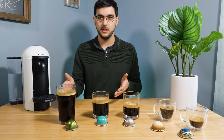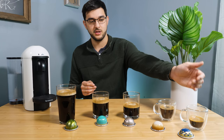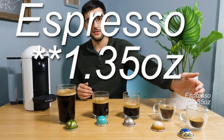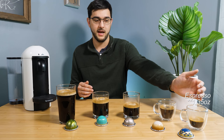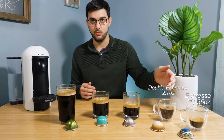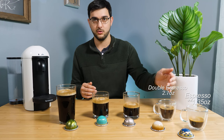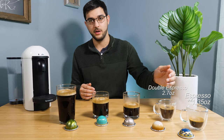So I'll just go down the line and explain what each size is. Down here we have the smallest and that's their Espresso — that's 1.7 ounces and anywhere from 85 to 150 milligrams of caffeine. The next size up is the Double Espresso, which is 2.7 ounces — double the single shot — and with that you get 130 to 200 milligrams of caffeine.